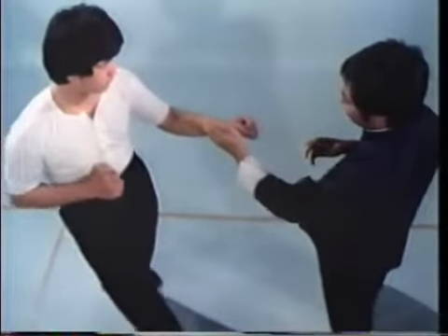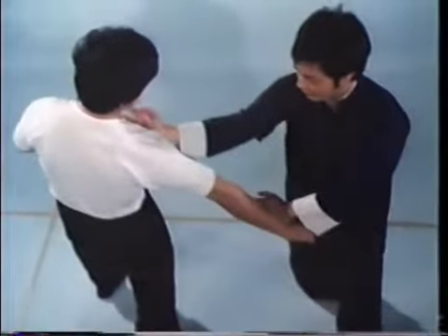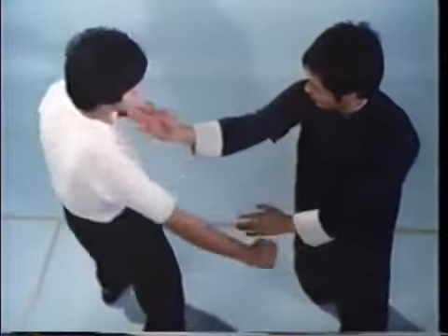Defending his left and right lower gates, he simultaneously strikes with a right chop, then a left punch.